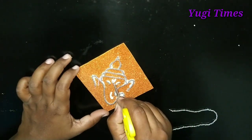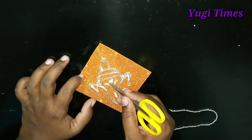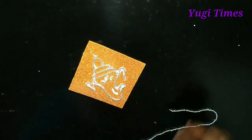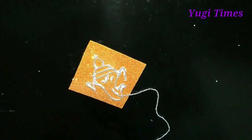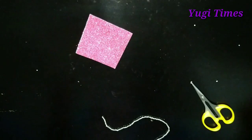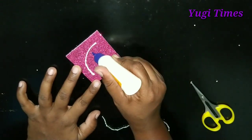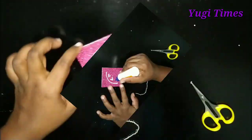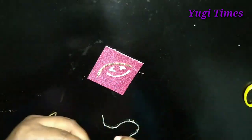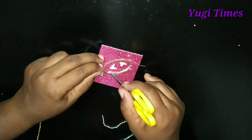We are going to stick with the top and finish this. We are going to stick with the bottom. We are going to stick with the reds and gold, and stick with the back and the top.